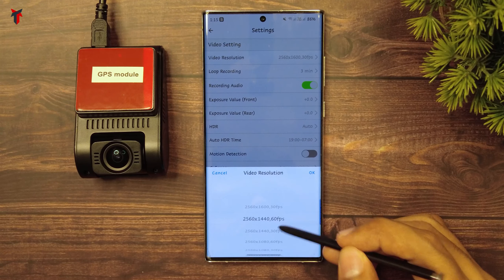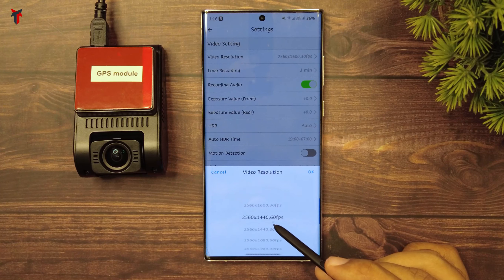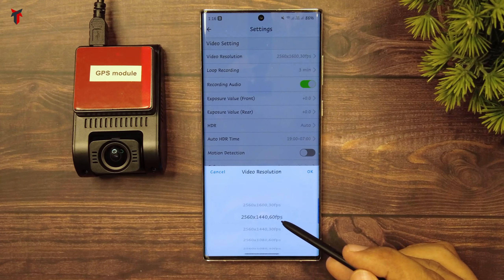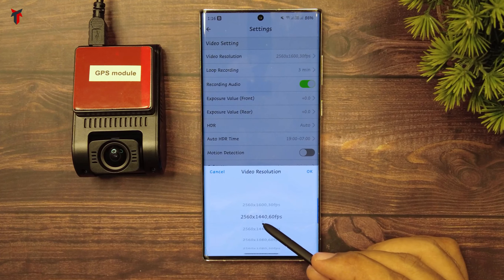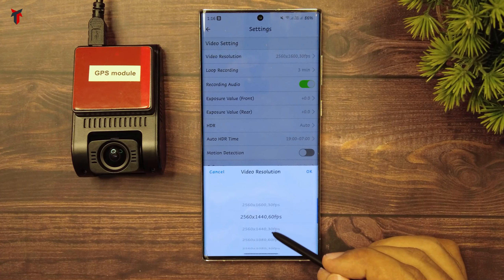Coming to the main selling point: this camera records at 2560x1440p at 60 frames per second. You might find many 1440p cameras out there which record only at 30 frames per second, but this camera can record 1440p at 60 frames per second, and that makes a huge difference.